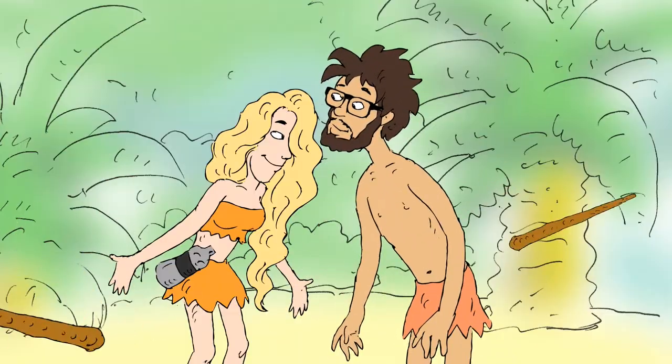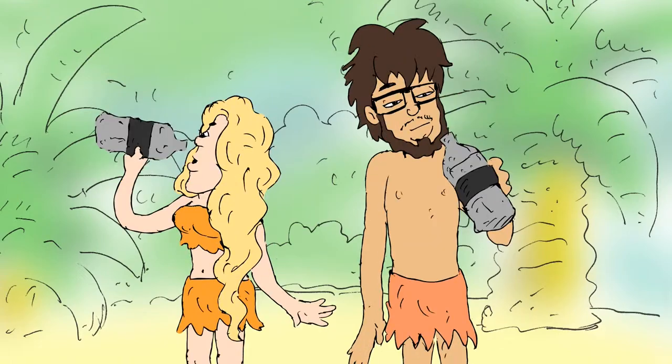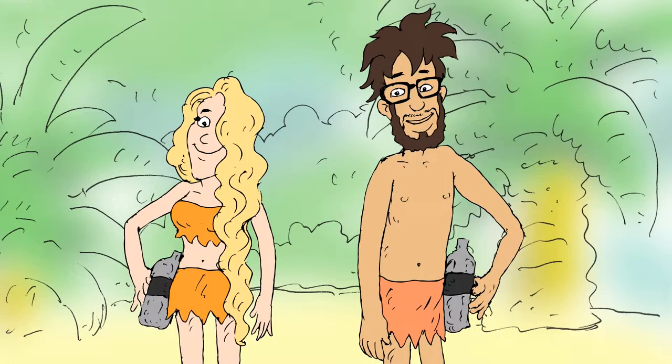Today, there is man. There is water. There is man's need for water.